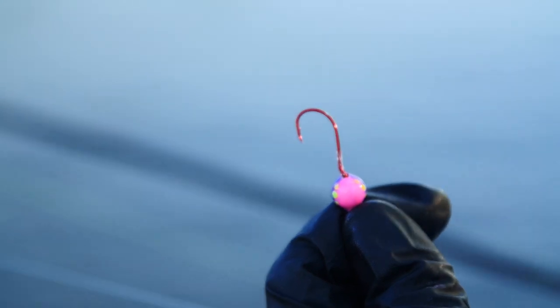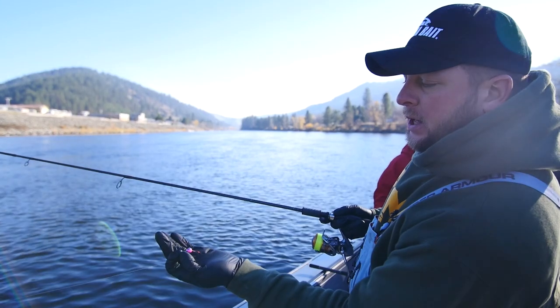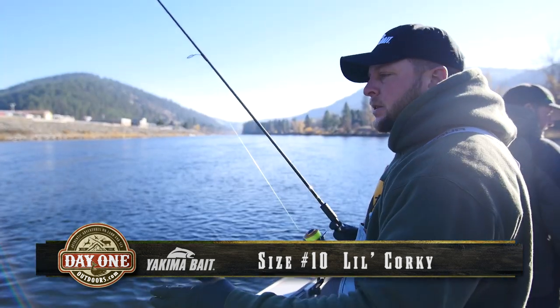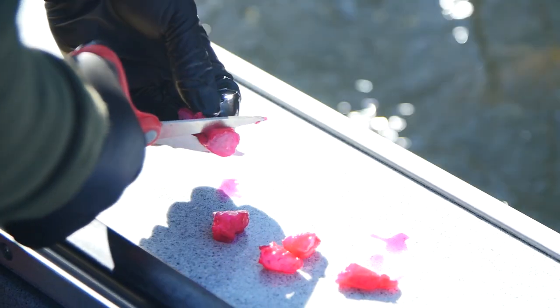We come down to a size 2 hook — barbless of course — and then a corky. This is a size 10 corky, and that size 10 will give us just enough lift once we add some eggs or some shrimp to it. That's our complete setup for side drifting.